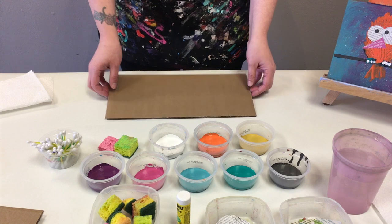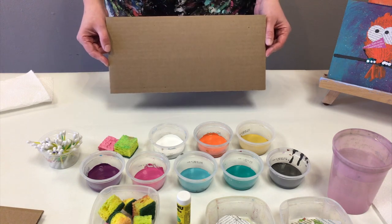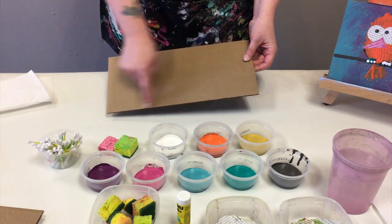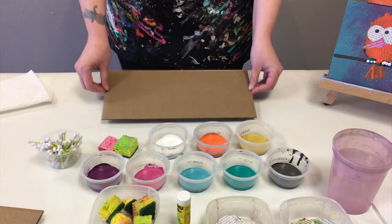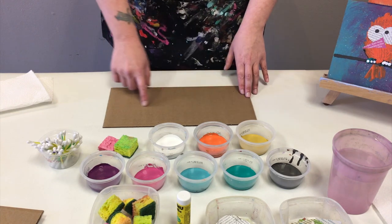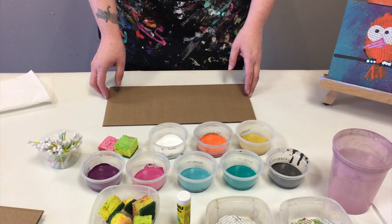We are going to start with our piece of cardboard. You can use any old cardboard box for this, and what I've done is just simply sliced it into a long rectangle. Because we are doing birds on a wire, I wanted to have that nice long horizontal line that we can work with.